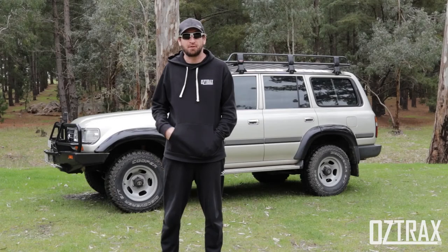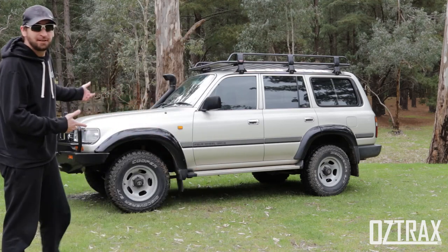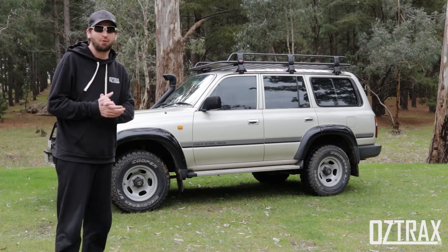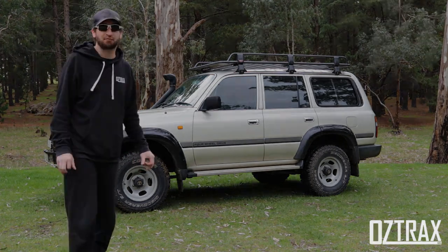Hi guys, how are you doing? Today I would like to introduce you to my 1995 HATZ J80 Land Cruiser. I picked this up as a replacement for the 90 series after my unfortunate accident, and I'll take you around and show you all the ins and outs of this rig.